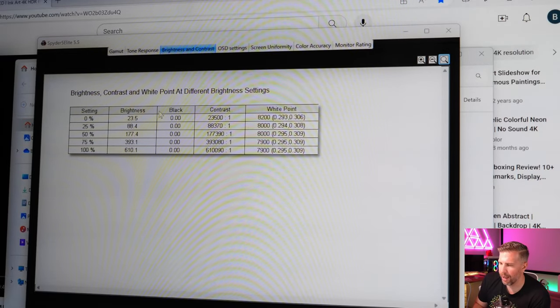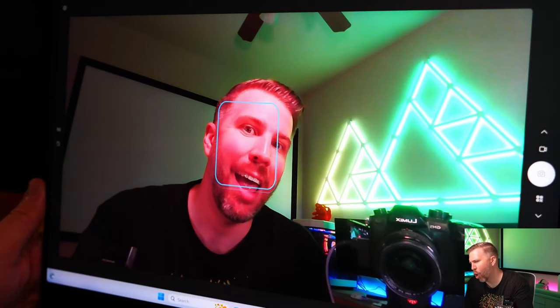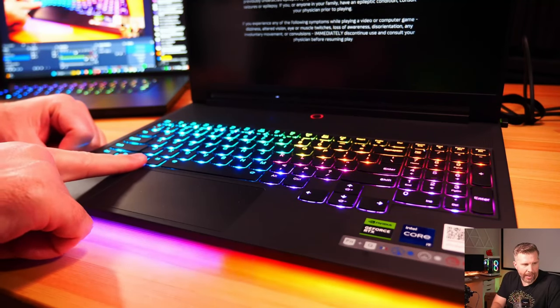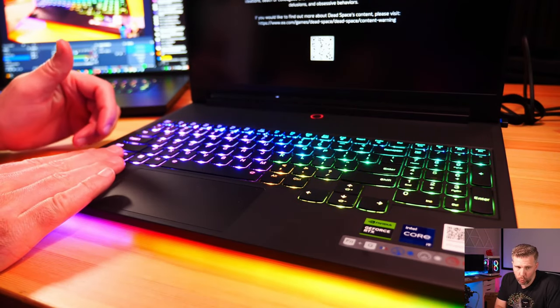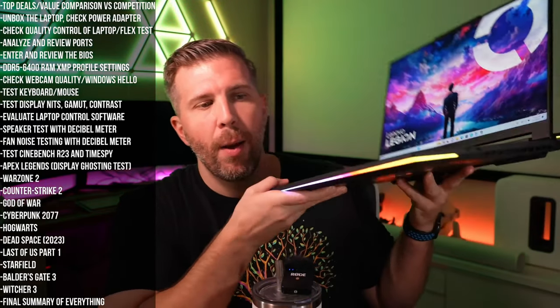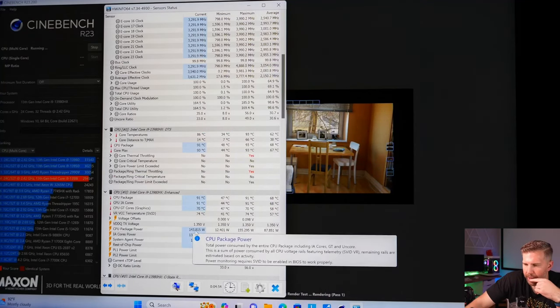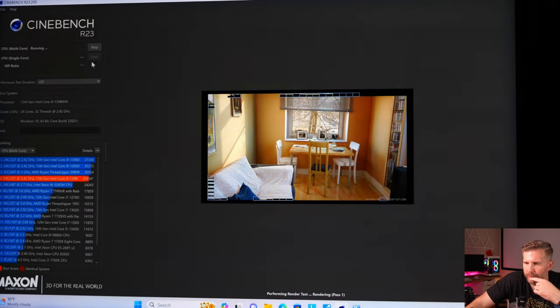Webcam quality was just average — for a really premium laptop like this, they need an upgraded webcam with more detail and better color representation. The keyboard has a smaller wrist rest, though it works fine for my hands. The wrist rest got fairly warm when gaming, which was disappointing compared to the Legion Pro 7i's larger and cooler wrist rest. The thinner, more portable design seems to cause the wrist rest to heat up more and also leads to lower sustained CPU performance.